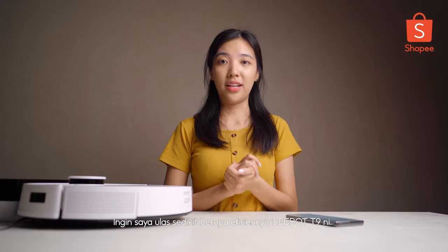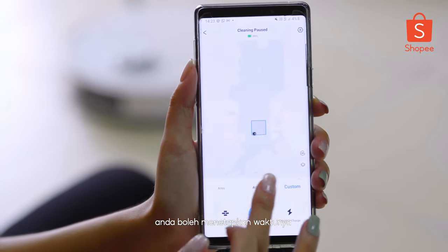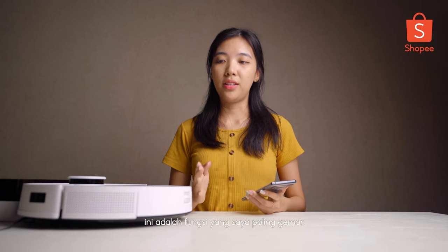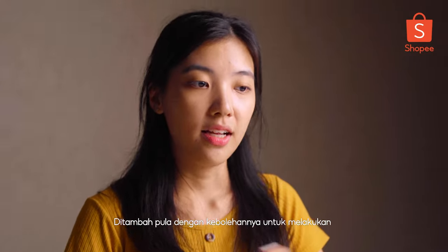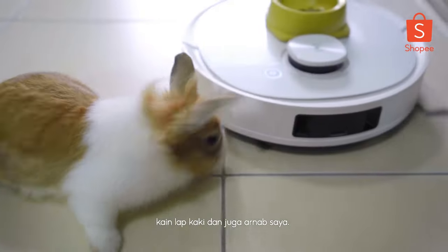Now I'm going to talk about the efficiency of the product, D-Bot T9. First, the efficiency of remoting the robot through our mobile phone — as I mentioned, we can schedule a time to let our vacuum start cleaning. That's very helpful and useful. Next is the air freshener, which delivers the scent to every corner of your house. And the optimal solutions for precision cleaning and protection — based on my observations, D-Bot really cleaned my entire house very, very clean and didn't hit any obstacles like chairs, tables, racks, or even my rabbit. It's like a moving maid that helps you do the cleaning jobs.